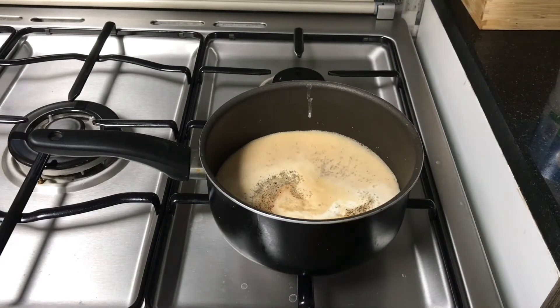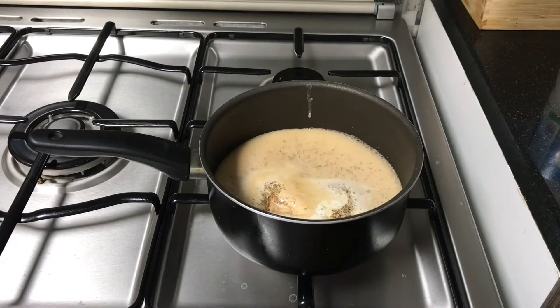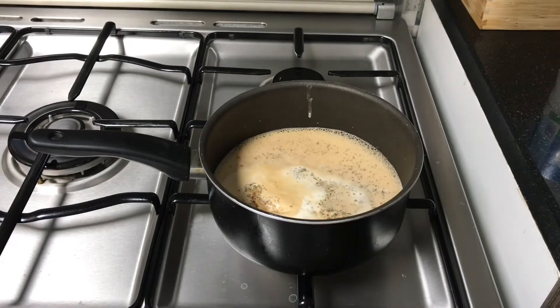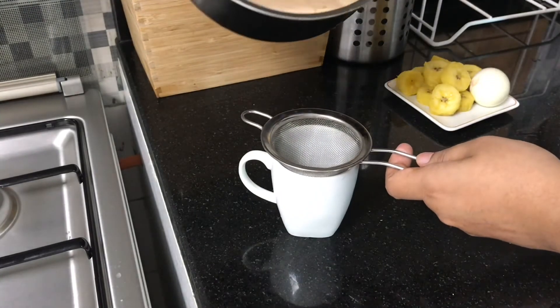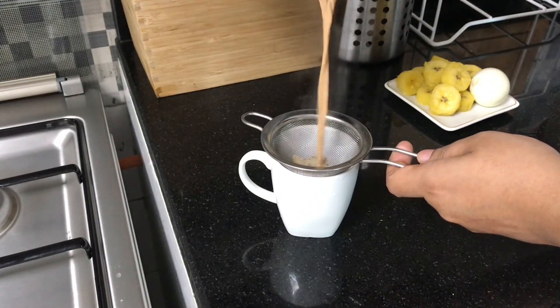If you like this, we will be able to add tea after the pour. We will be able to add tea, then we will taste the tea. Here we will be able to add 1 cup of tea and serve.